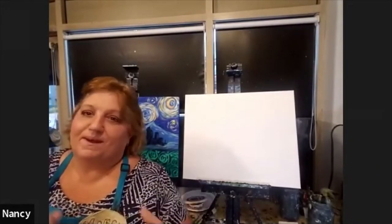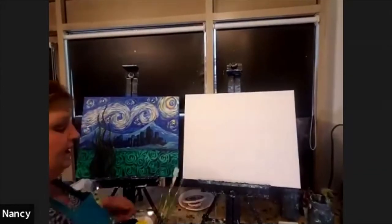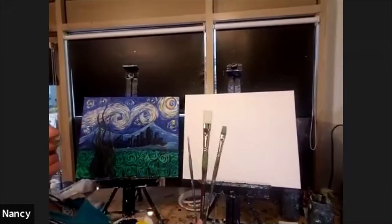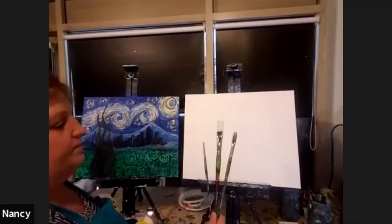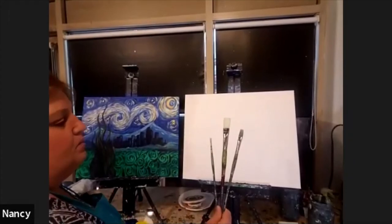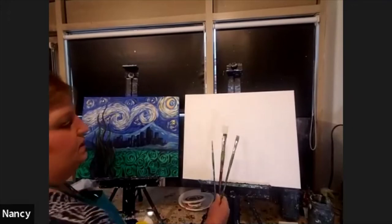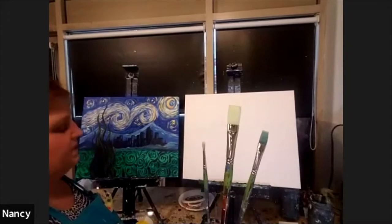I'm excited you're here and we're going to start painting! The first thing we're going to do is make sure you have the materials I have. You should have a small, medium, and large brush or something similar. Your paint kit might not come with these exact brushes, but what you have should work. These are small, medium, and large and there's nothing fancy about them.